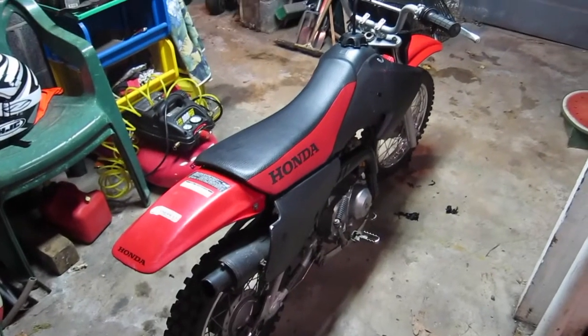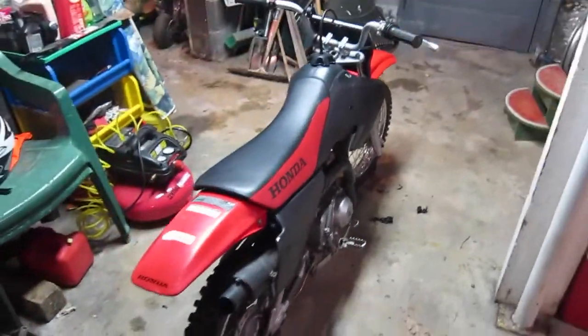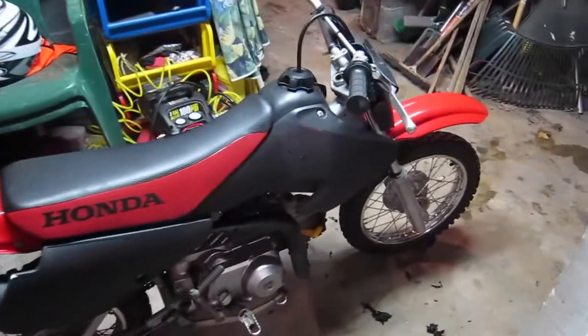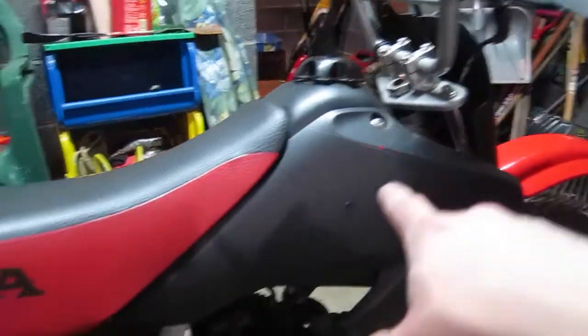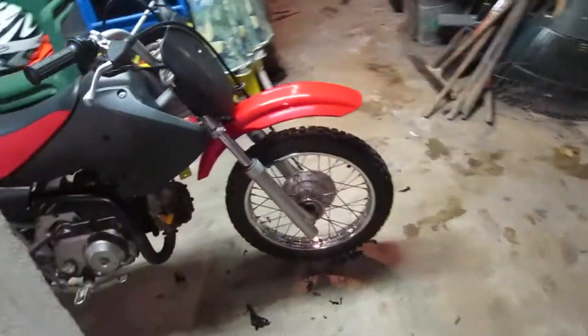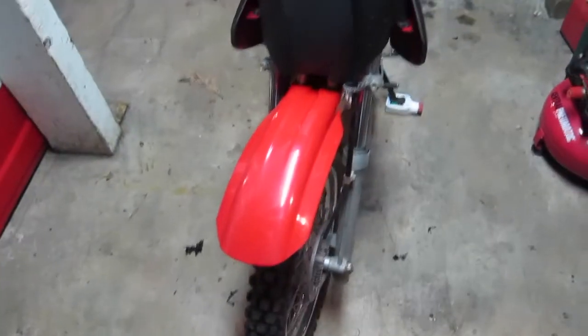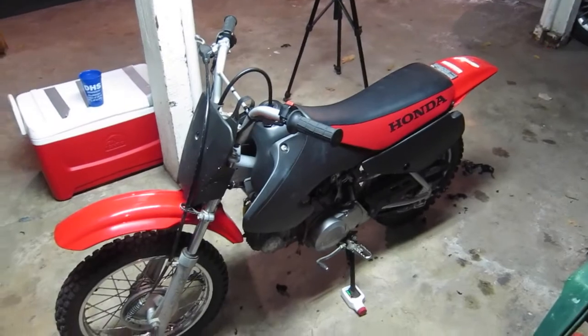I'm just going to keep the two fenders red and keep the rest black for now. I think it looks actually pretty cool like this — a little red and black action going on. This right here is red and these are white so I'll leave that black for the meantime. And this front is also white — I'll leave that black. Alright, if you have any questions guys let me know. Thanks for watching.